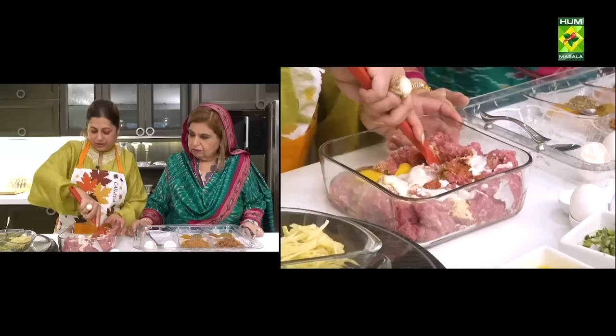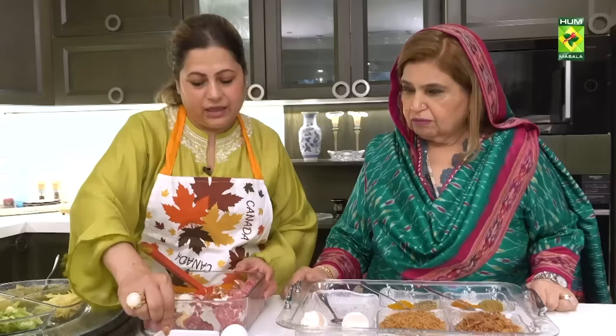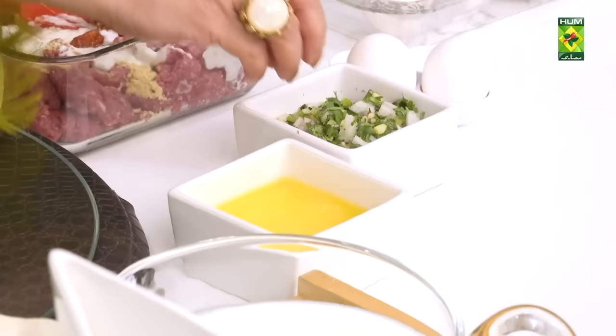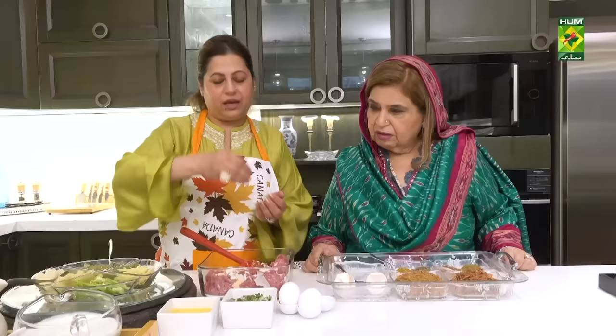We have to do the stuffing. The stuffing is filled with milk, sires, and dhaniya. You can take it a bit and we will put it together. We will also add milk.